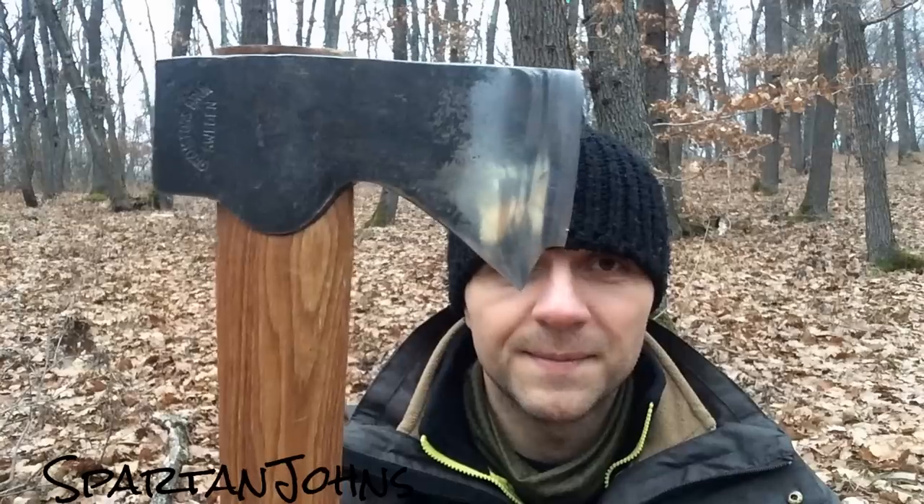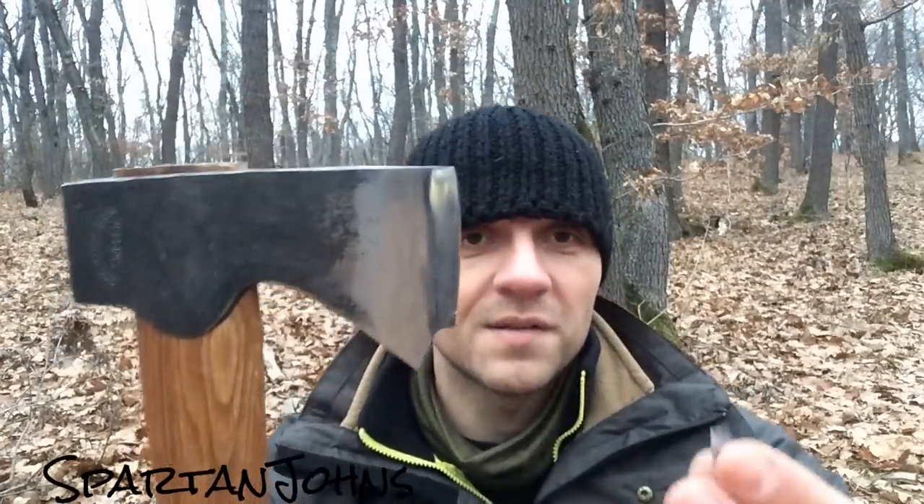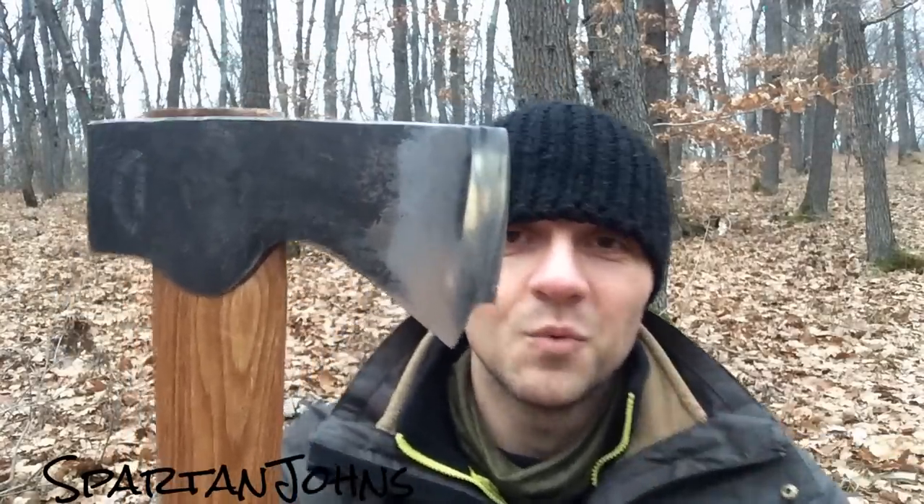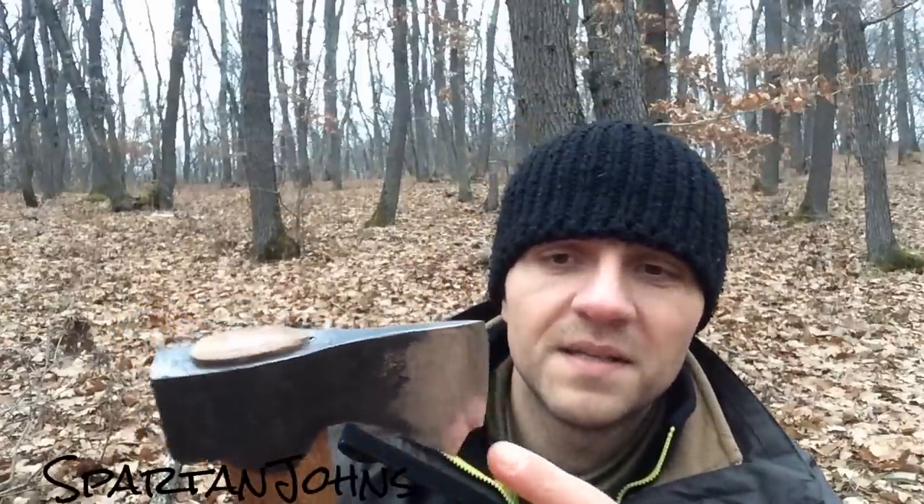However, I started chopping a tree that was on the ground. The outside was rotten, but the inside was still very hard. And then this happened — I lost a piece of the hatchet in the wood. I hit it one more time and I probably hit that piece.